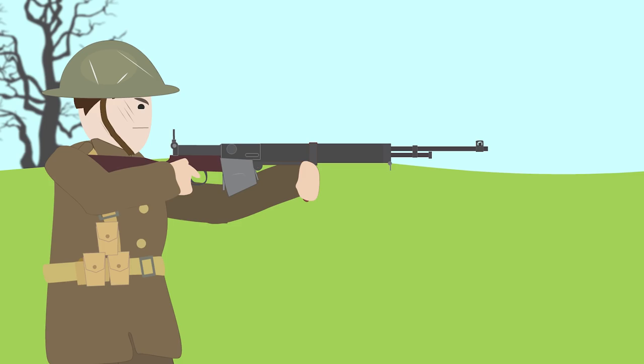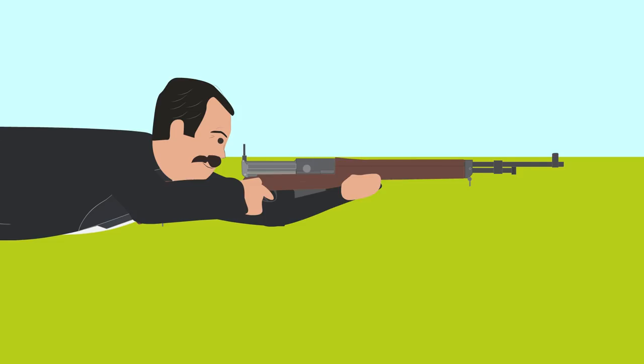It is one of the few self-loading rifles designed by Britain that were tested between 1900 and the First World War. The rifle design goes back to the original patent in 1908 in the UK and utilized a long recoil action and fired an 8mm round.